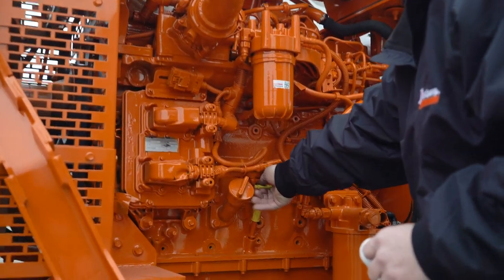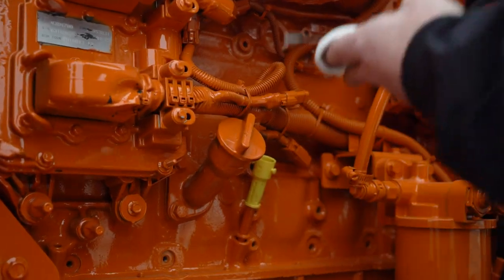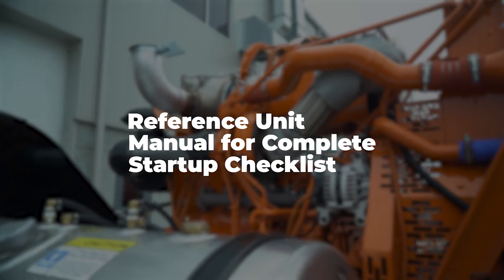Before starting the unit, you'll need to check all of the fluid levels. This includes things like oil, engine coolant, fuel, DEF fluid, and pump oil. Reference your NLB operating manager or the unit manual for a complete startup checklist.